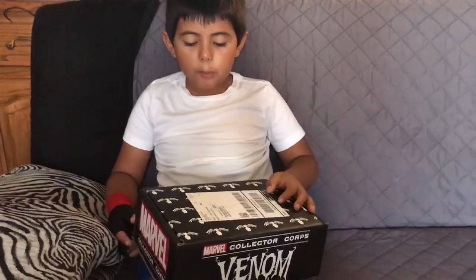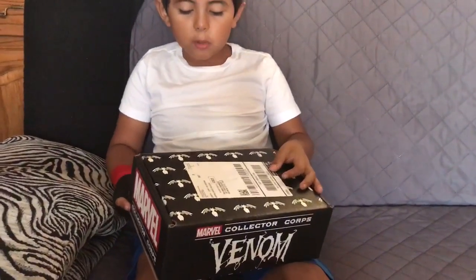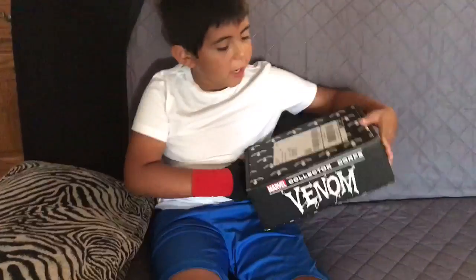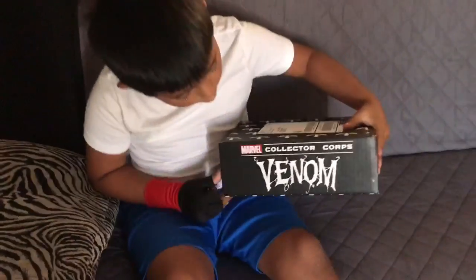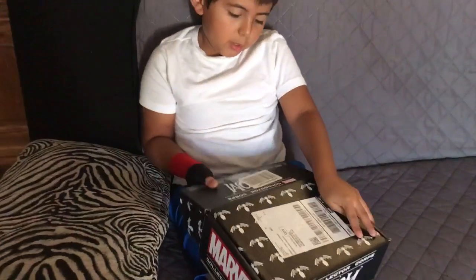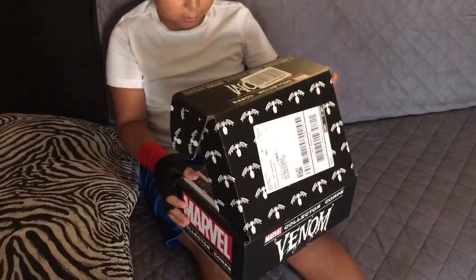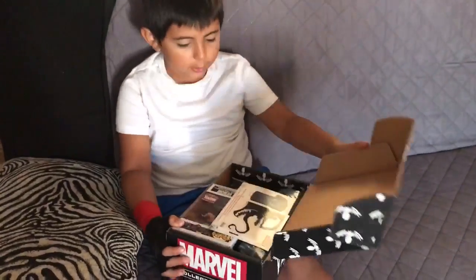Hello guys, my name is Enrique and today we're going to open a Marvel Collection Cards box, the Venom movie. This is called the Venom movie. It didn't come out but the box did. So let's open it up and see what's inside.